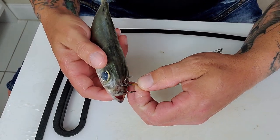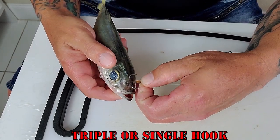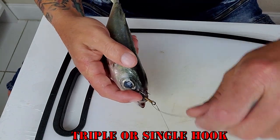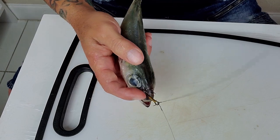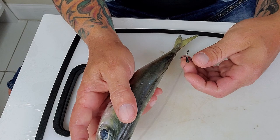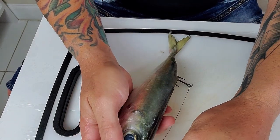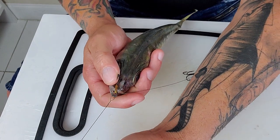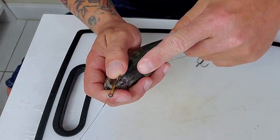I hope you guys can see this. You're gonna go through the nose with the triple hook, bend it, and pull it straight the other way. So for the other hook — the one with the short wire — you want to make sure this hook is pointing straight to the front before you put it on the back.